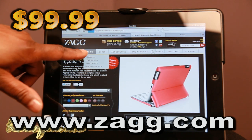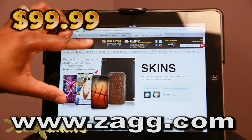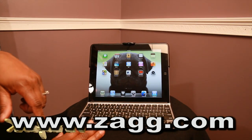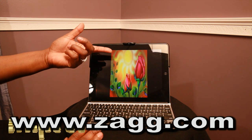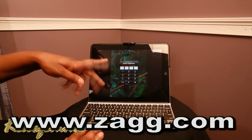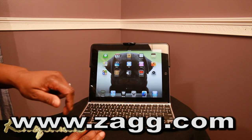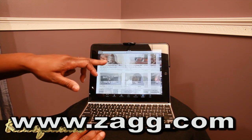They also offer skins, cases, and a variety of other things on the ZAGG website. Removing the iPad from the keyboard is fairly easy. There are buttons to go directly back to the home screen, and you can get to your pictures. You can also adjust the volume and navigate to sites like my YouTube channel.